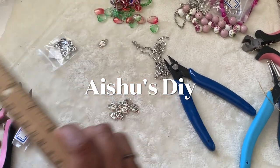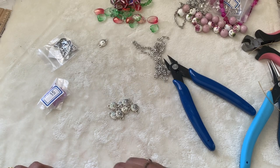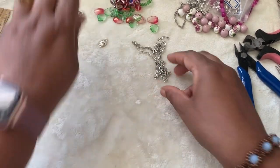Hi friends, welcome to Issue's DIY! Today we will play with the Bargain Beatbox subscription for the month of August. I have actually opened up everything and came up with a design to do first.